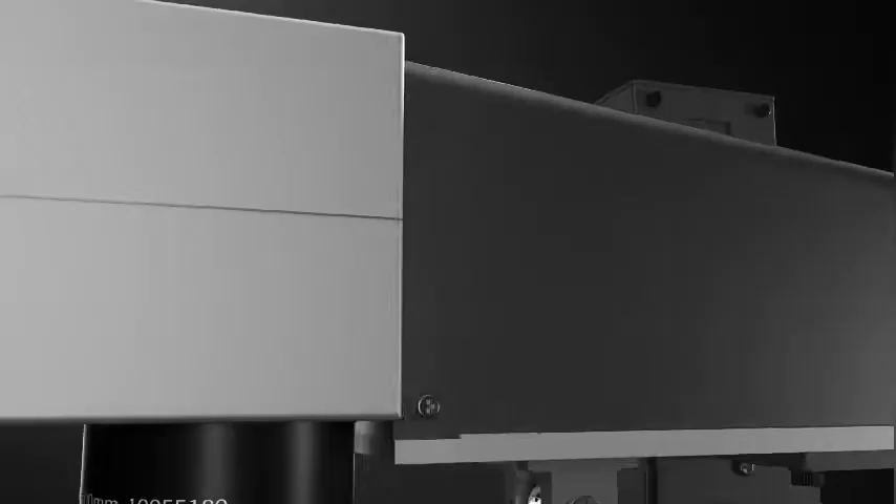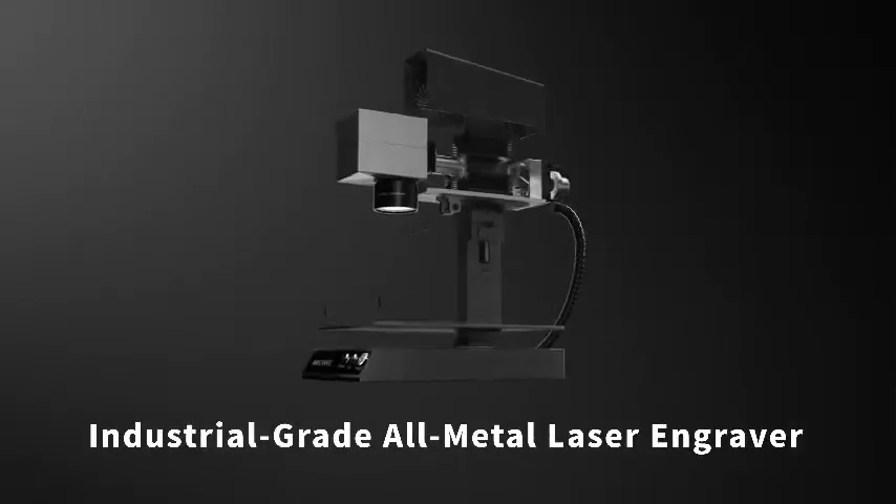We are Mr. Carb, and in order to meet our friends' needs for finer metal engraving, we have developed the smallest, industrial-grade, high-precision, all-metal engraving, affordable laser marking machine, M1.